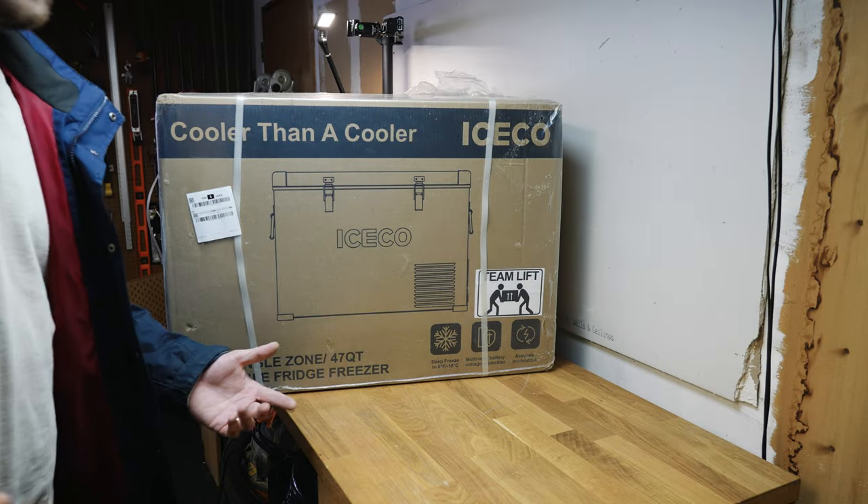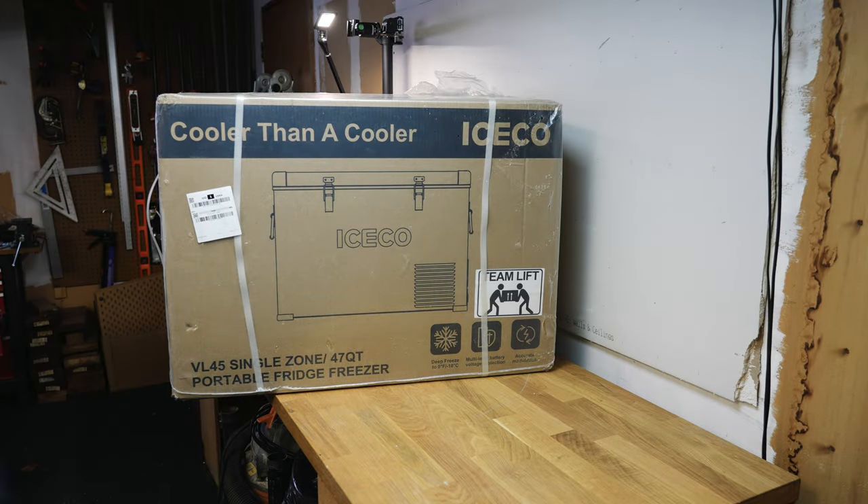Thank you so much for supporting me — let's jump right into the video. So what we're going to be doing here is talking about this new fridge from Iceco. They recently sent this to me. It's new to me, but it's not like they just released it. I really like these because I just think they're a super durable design.